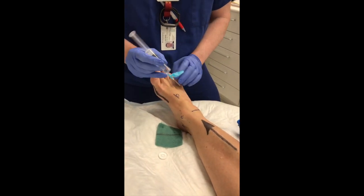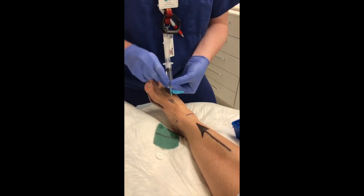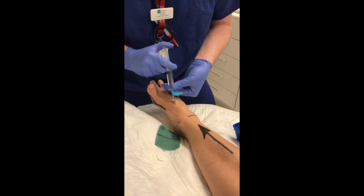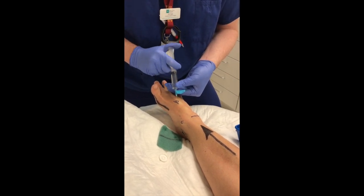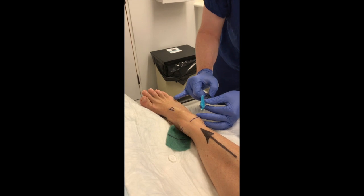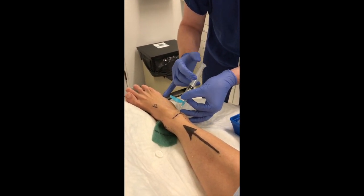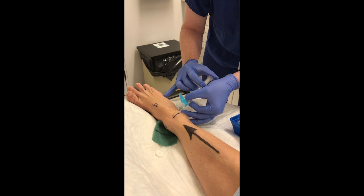We'll do dorsalis pedis, lateral — which is the deep peroneal nerve. Down to bone. Scratch. Down to bone — we stay deep because it's a deep peroneal nerve. Don't need to aspirate at this point because you're right by the artery. That anaesthetic is going to go distally. Sometimes it's a little difficult injection to give because it's very tight underneath that fascia. The last one stings a little bit — it's just underneath the skin. I normally do two passes at the front of the ankle. That's going to do the dorsal medial hallux. Well done.